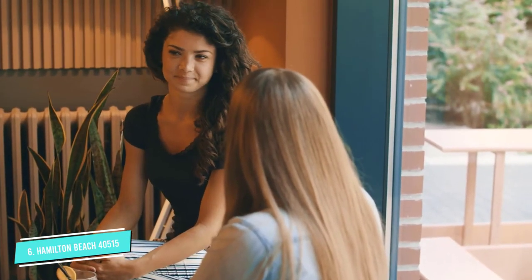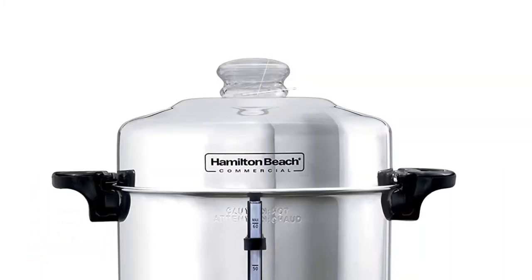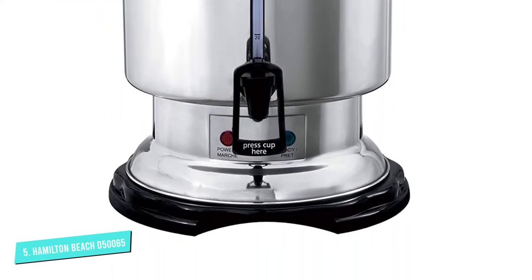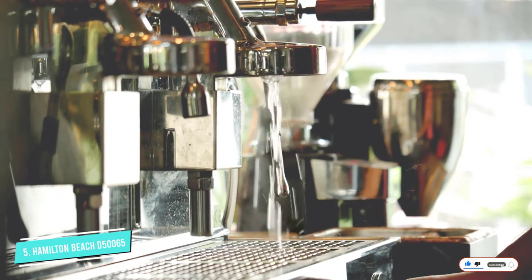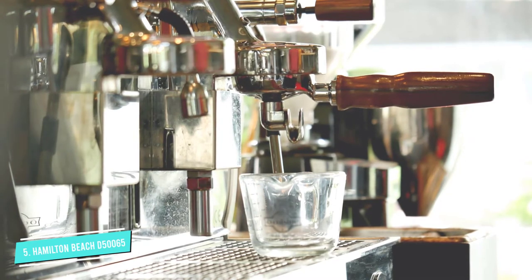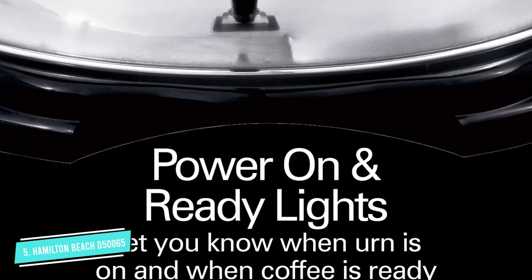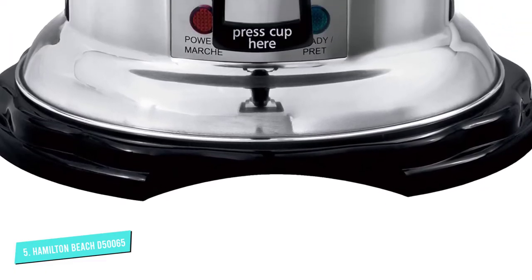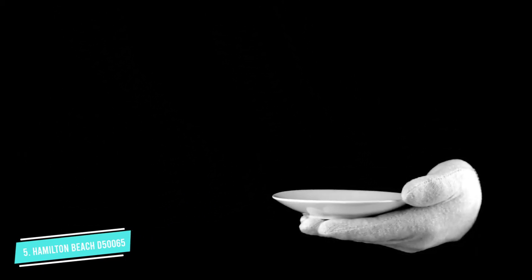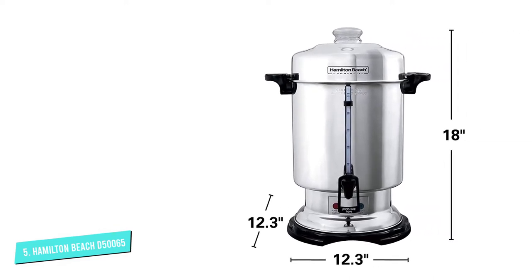It has a removable cord. Number 5: Hamilton Beach D50065. The Hamilton Beach D50065 Commercial 60 Cup Stainless Steel Coffee Urn allows one-hand dispensing. It has an exterior of polished stainless steel, and one-hand dispensing makes it effortless to pour coffee. Most noteworthy is the heater that keeps coffee at its optimal temperature so it does not taste bitter and always stays fresh. The lid is easy to remove, it brews up to 60 cups, has indicator lights, a grounded cord, dishwasher-safe parts, and comes with a one-year limited warranty.